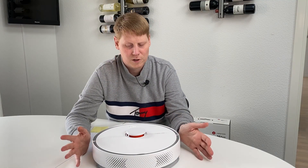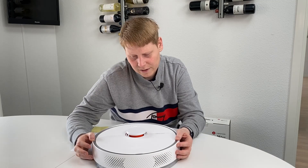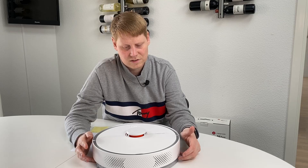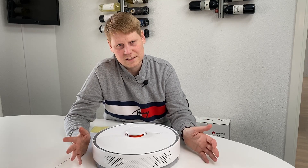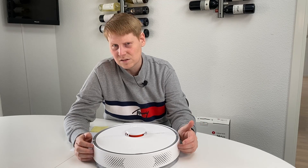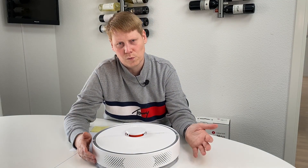The obvious question is: what's the difference between the S6 Pure and the original S6? They are very much alike. It's not fair to call this a budget model of the original S6, but there are some savings. One thing lacking on this model is the mop detection sensor — I'm guessing that's for detecting when approaching a carpet so the mop doesn't spill water on it.